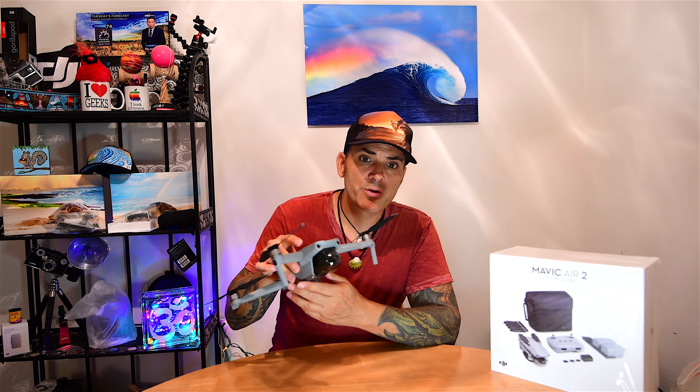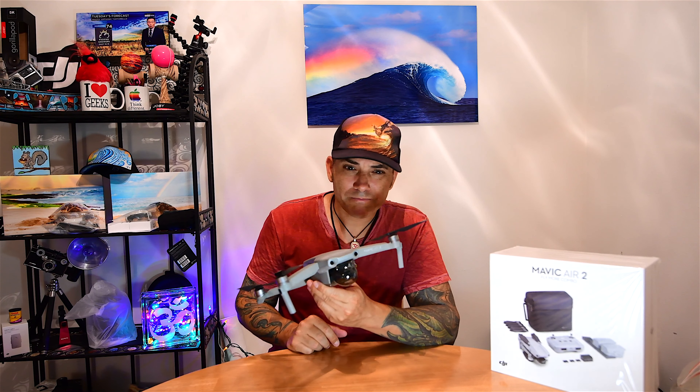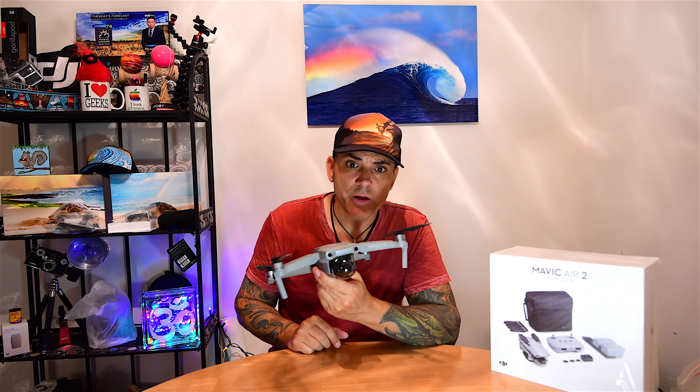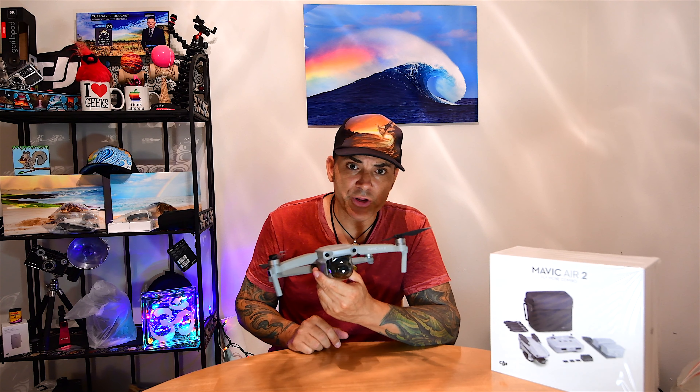I didn't mess around with it because I had to stay on a time schedule. So I grabbed my Spark and got the shots I needed with that little guy. But again, this interfered with a real life job, which is not what we want — especially when we're using this thing professionally and making money.